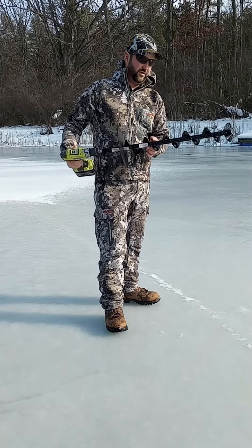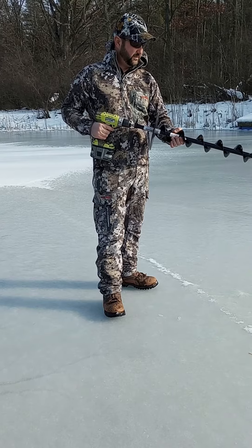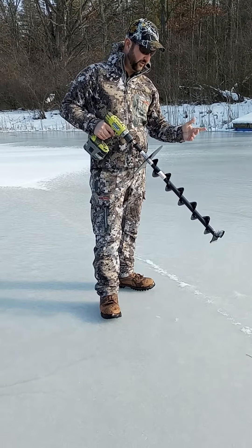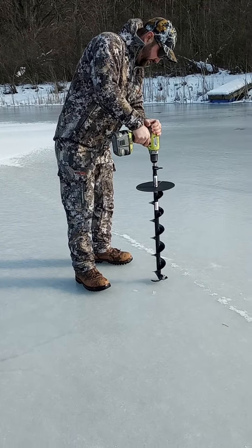I went with the small auger size so that I don't burn up my drill, and I can drill two, three, maybe four holes in one spot to create a bigger hole. But I've already done a few, so this is working out really well.